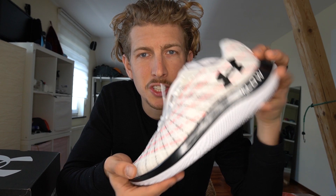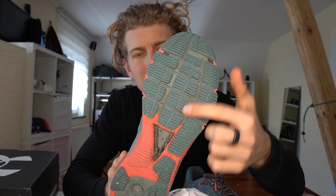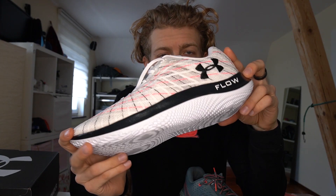This shoe is called the Under Armour Velocity Wind. The biggest feature I think is the sole. If you take a look at a regular shoe — like the Under Armour Makina, my favorite shoe so far — it has cushioning and below the cushioning you can see the rubber. With this shoe, it's one piece. There is nothing else, and I think that's super cool technology.